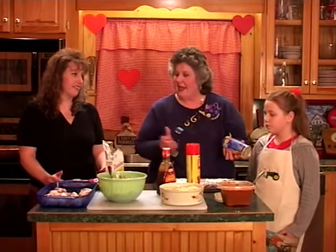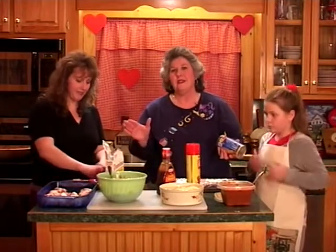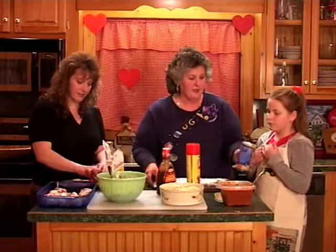We'd love to share them with you, so Emily and I are going to make some and Angela's going to be working on the chicken roll-ups. Easy, simple, and a winner recipe.